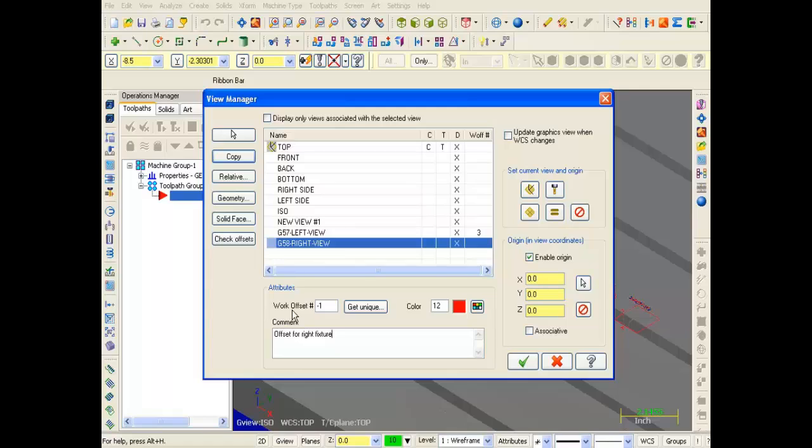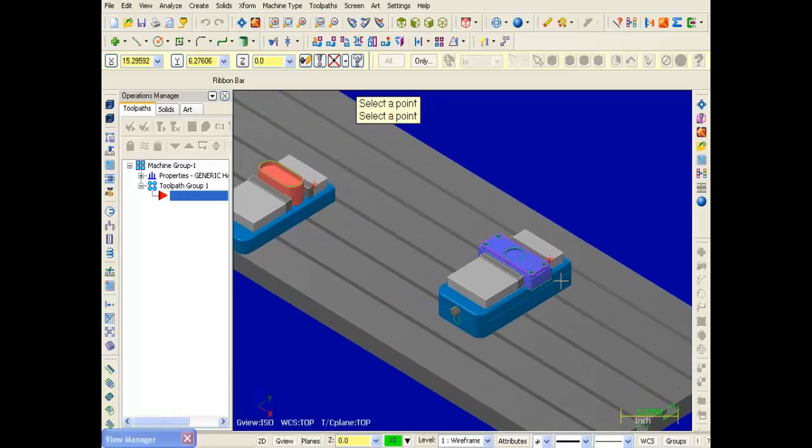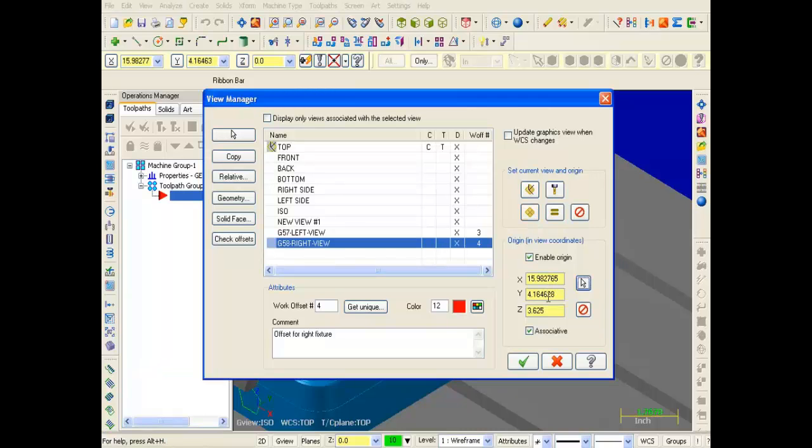Just above in the work offset number I'm going to input 4, and that will output G58. Now to set up the origin, I'm going to slide over to the right and click on the arrow. We'll return to the graphic screen. I'm going to do a display fit and zoom in on the right setup. The pickup point for this right fixture is this point here. I've picked it and as you can see the X, Y, Z values have been updated.